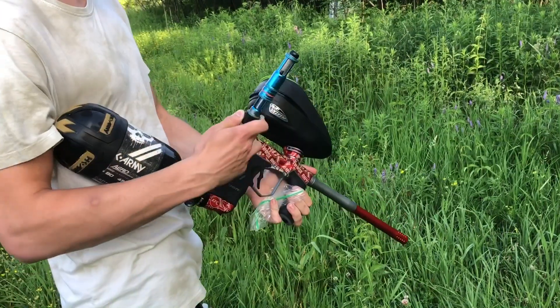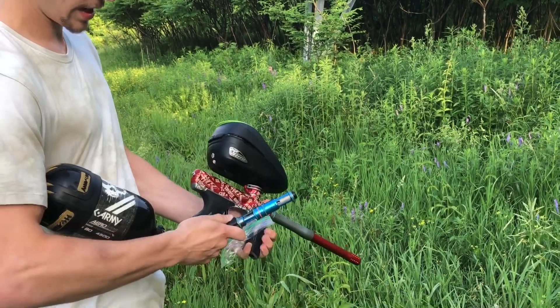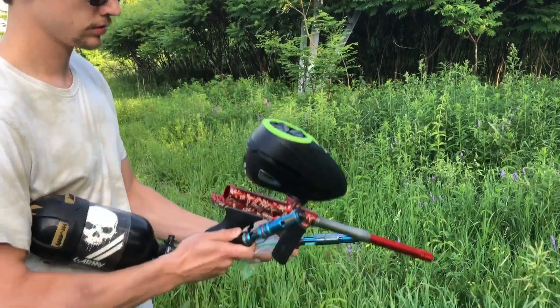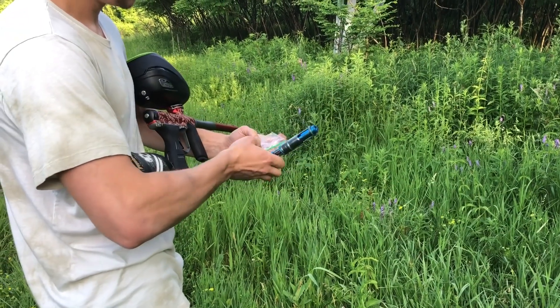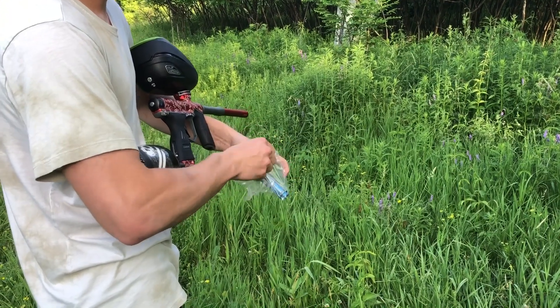So I'm going to swap the stock bolt out for the soft tip here and the upgraded can. These are both from Dai. I'm going to see if we can notice anything crazy. That's the stock one. So we're putting the upgraded one in right now. We're going to see if we notice a difference in the shot quality. I'll just put this in the Ziploc bag so I don't get grease all over my pants.